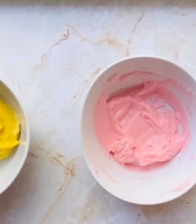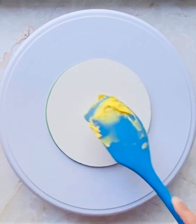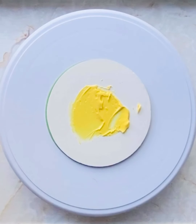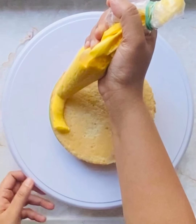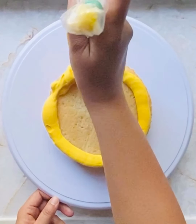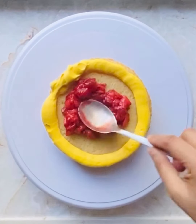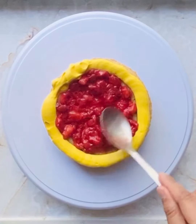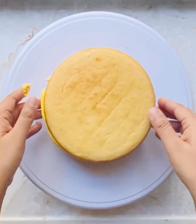Let us start assembling our cake. I've placed a six-inch cake circle on my turntable, added a dab of buttercream onto the circle, and placed my first sponge. Since we have a filling, let us make a dam around the cake sponge so that our filling won't ooze out and it helps us decorate better. I'm adding all the strawberry compote we made, spreading it, then placing the second layer of cake on top. I'm not using any soaking syrup because it's already a super moist sponge.